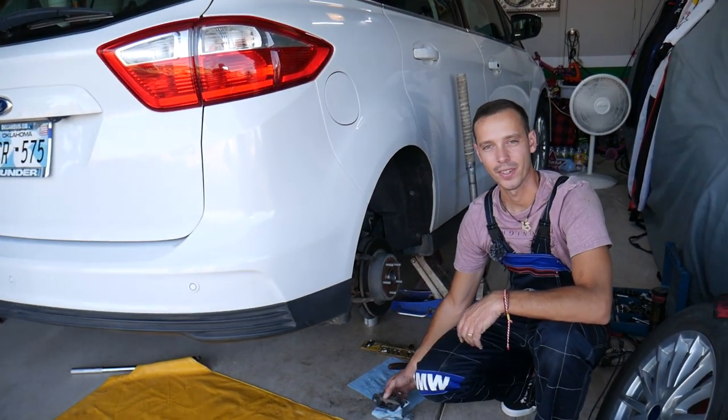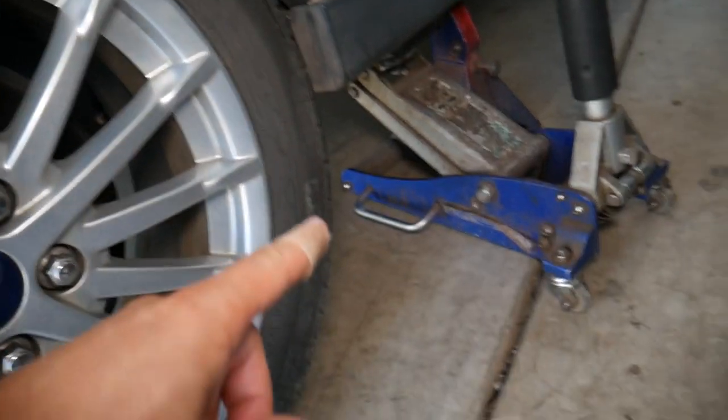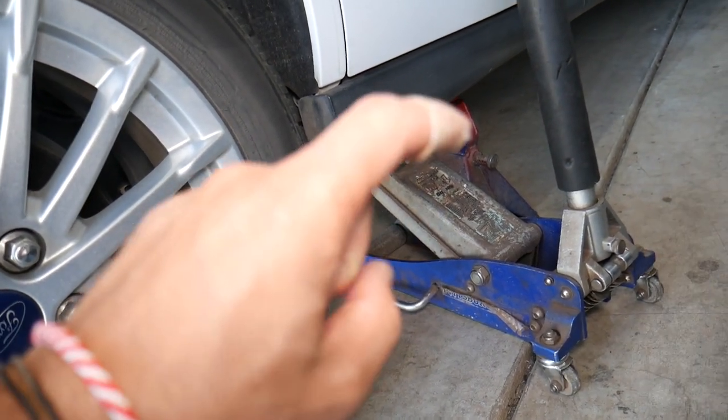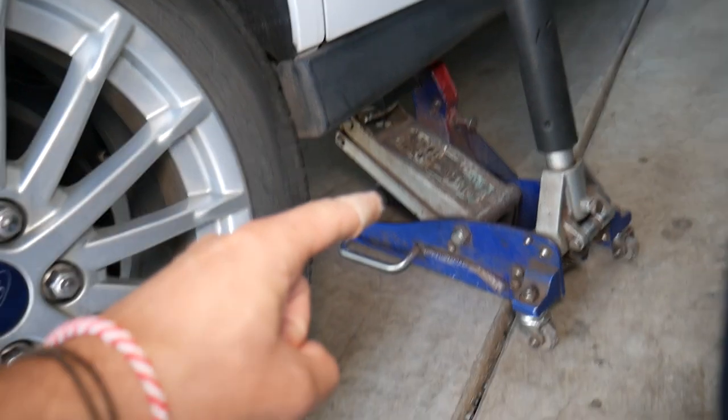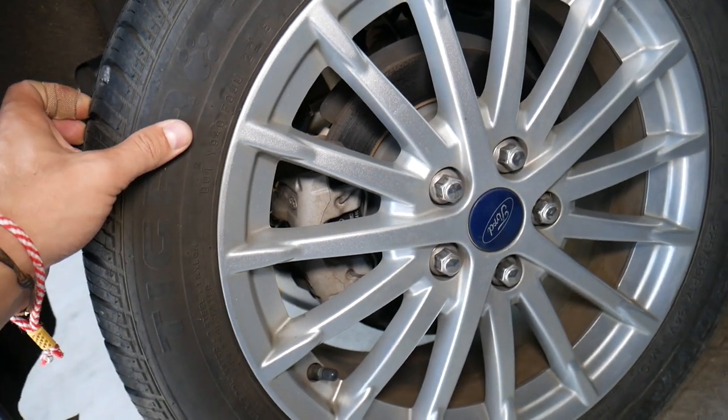Let's go ahead and start. First step is to remove the rear wheel. We jack the vehicle up and put jack stands as well — always use a jack stand, because if one seal fails in that jack, you are going to be crushed under the vehicle. So always use jack stands.